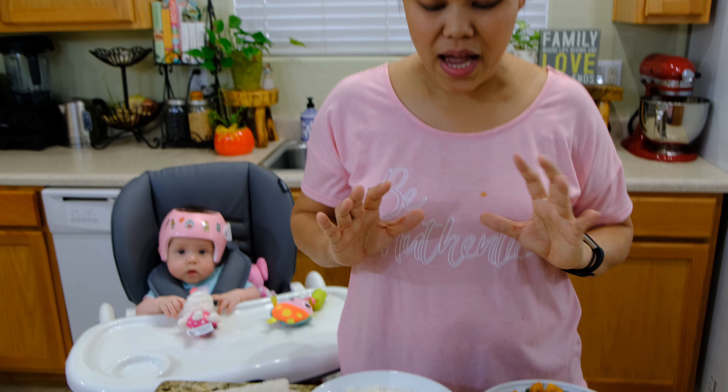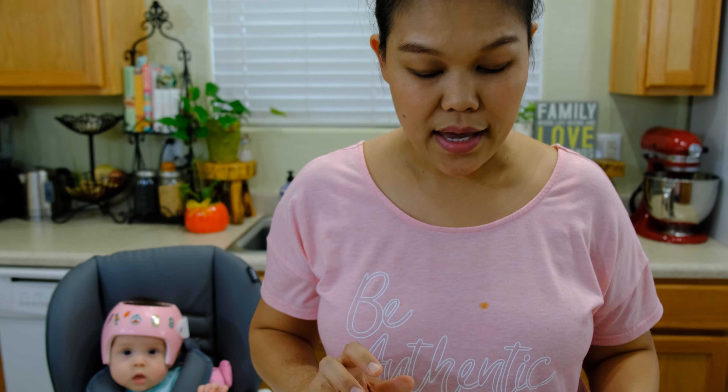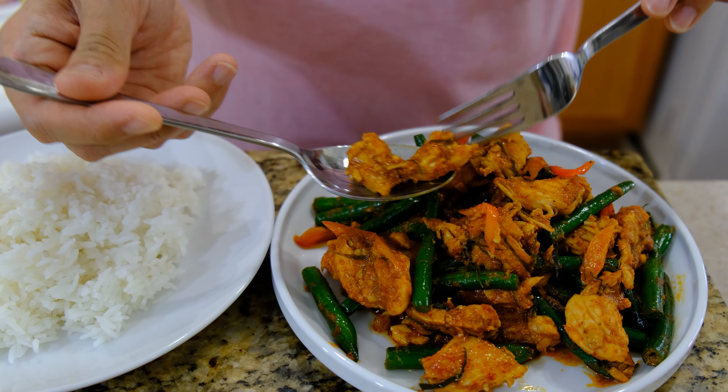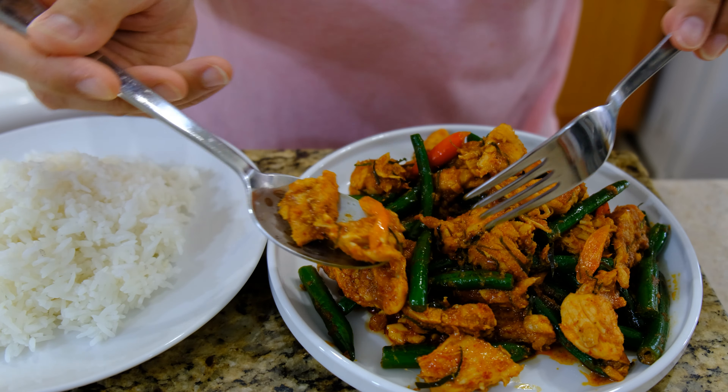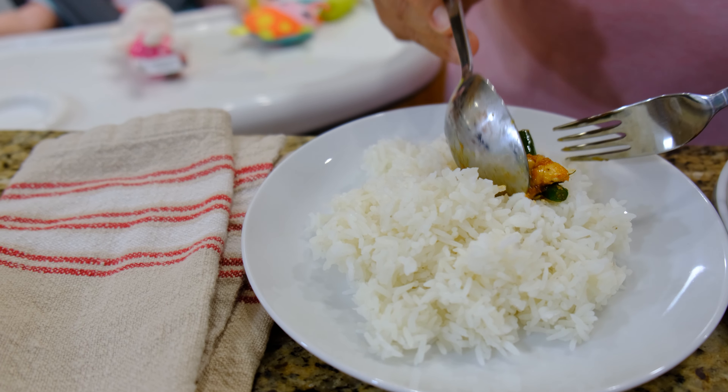We're going to serve this with jasmine rice — it's perfect to serve with jasmine rice. Very nice, quick, and easy. Let's try this. Okay, ready to dig in — some pieces of chicken, some chili, some pieces of green beans. I'll eat it with jasmine rice.